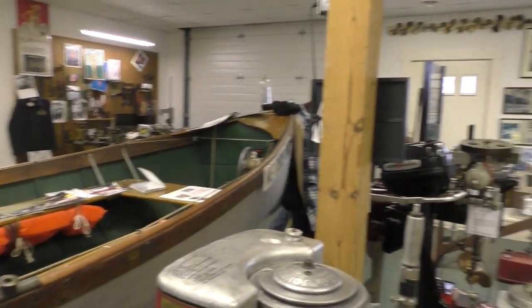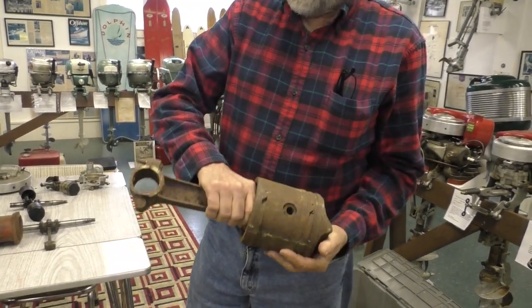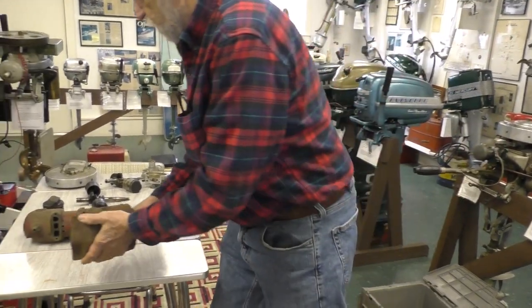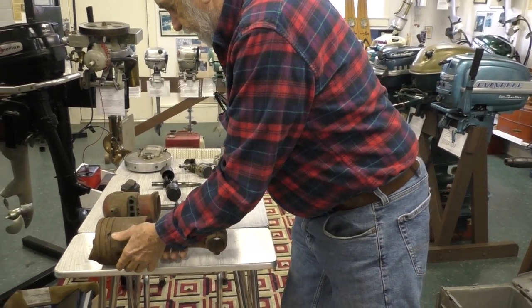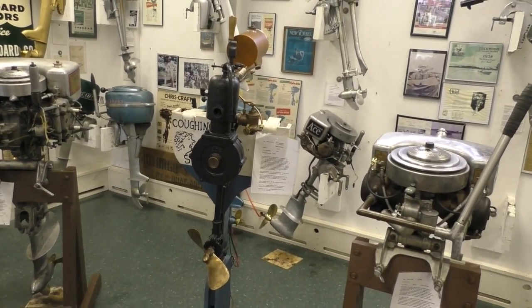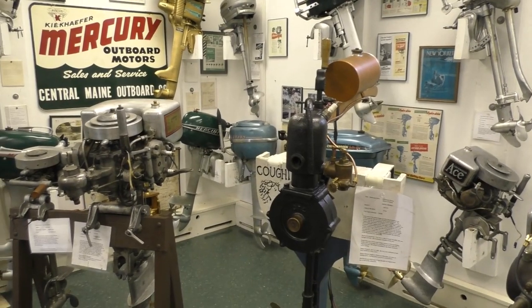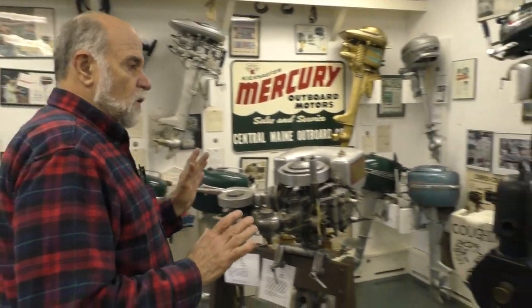To get from that to a portable engine, early on there were different techniques used. This would be a typical piston and connecting rod from a single cylinder inboard type engine, which is quite heavy. The need was there for a portable engine, and Cameron Waterman recognized that fairly early on. He liked fishing, he liked boating, and he thought it would be really nice if somebody would come along with a portable engine to throw on a boat.